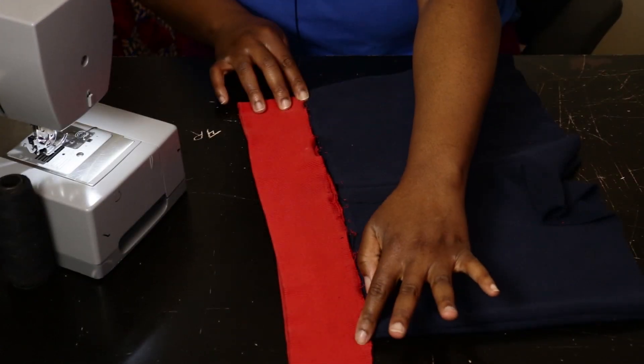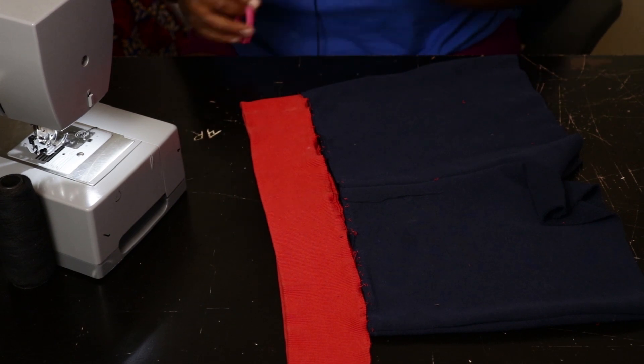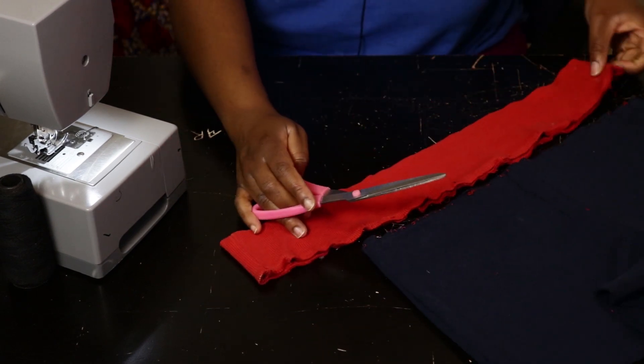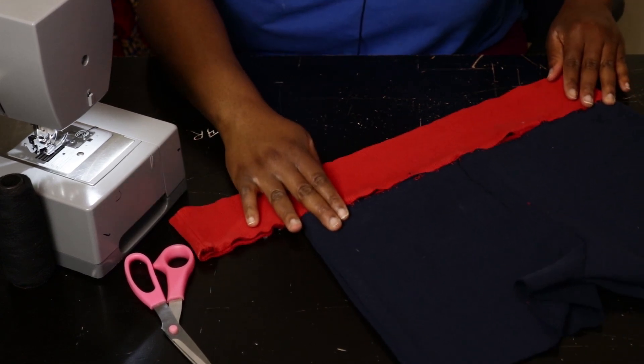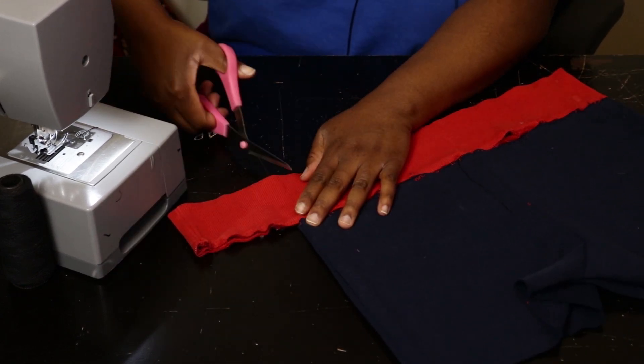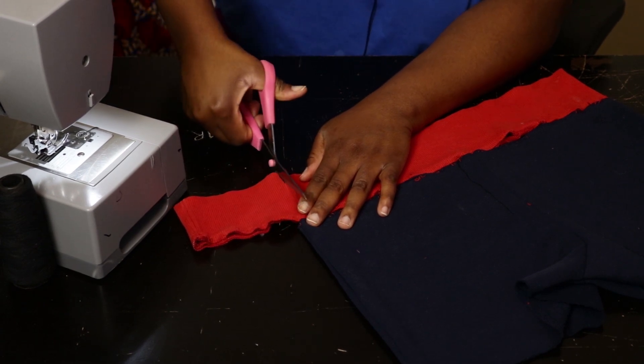And there we go — these are your pants! All you have left is to insert your band. This is a bit too wide, so I'm going to cut it up here and give it a nice shape at the top.